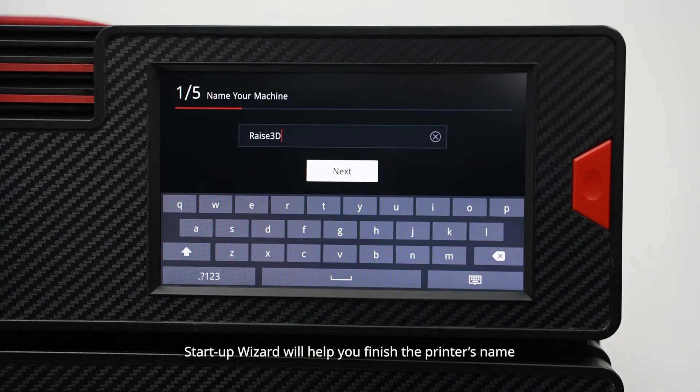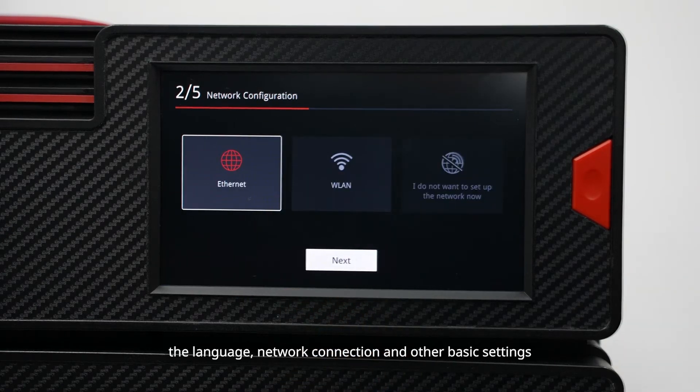The startup wizard will help you finish the printer's name, the language, network connection, and other basic settings.